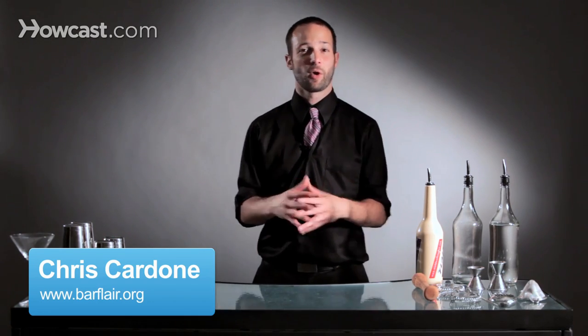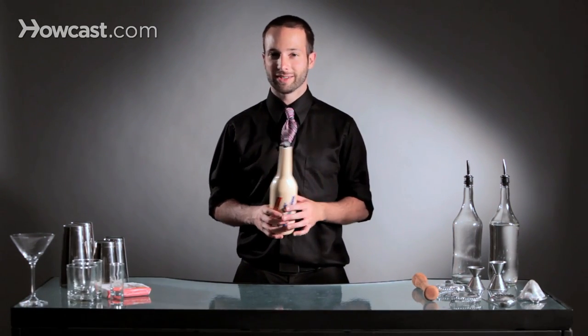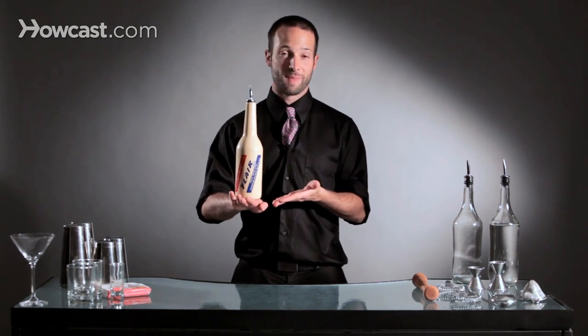Hi, I'm Chris Cardone from the Flair Barton Association, and I'm going to teach you how to do a stall. A stall is just taking any object behind a bar and landing it anywhere on your body and keeping it there. The most common stall that you see is one on the back of someone's hand, where the bottle sits back here.